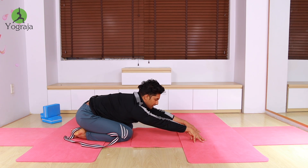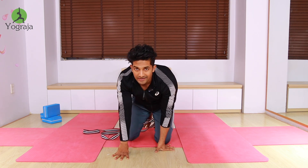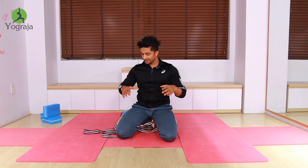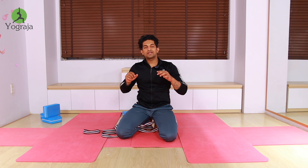Only try this if you have been practicing for a long time or have enough strength and flexibility. Be careful with your neck and your back. This requires upper back flexibility and, most importantly, flexible quadriceps.